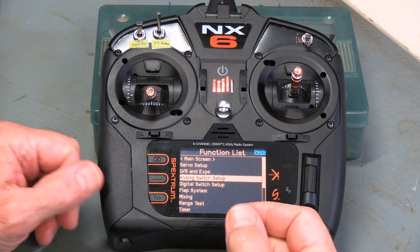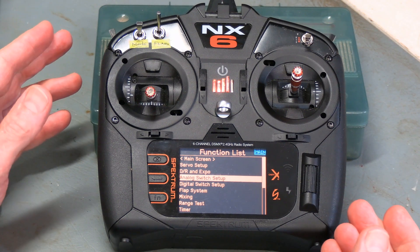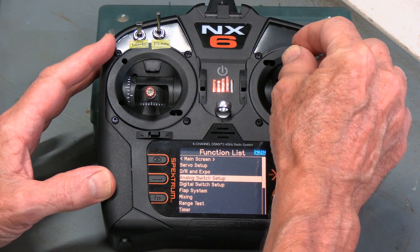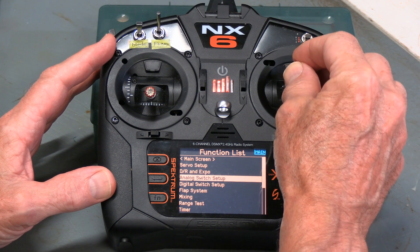As you think about those two particular items, first off you have to think about what's analog and what's digital. Analog is where you have a continuous change from one extreme to another with minute little variations all along the way, and you just move it gradually to wherever you want.